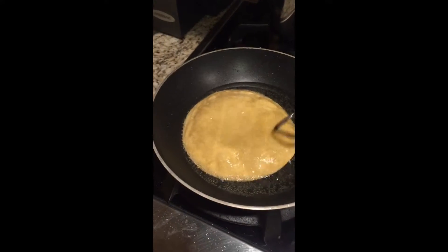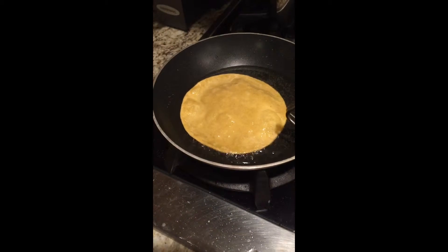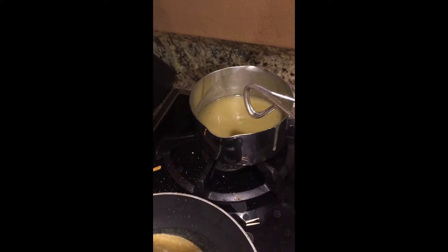Today we are making tortillas — I mean enchiladas. You want to make sure that you put separate tongs: one for the oil and one for the enchilada sauce.